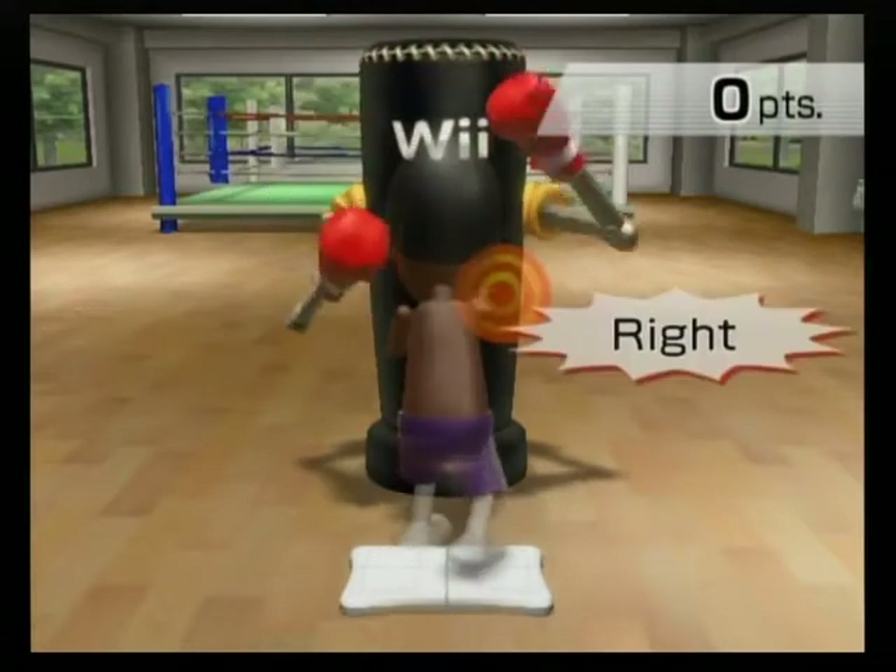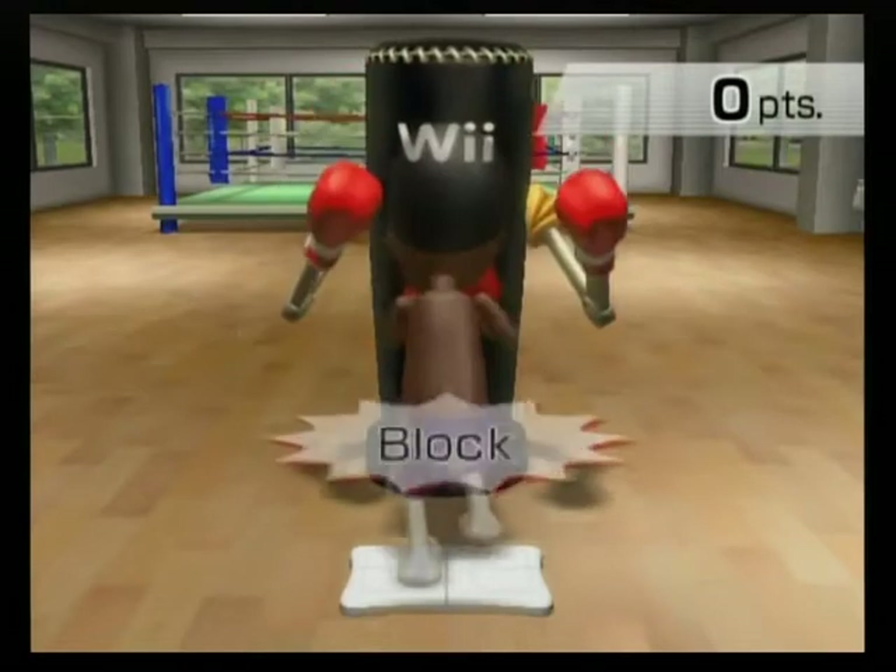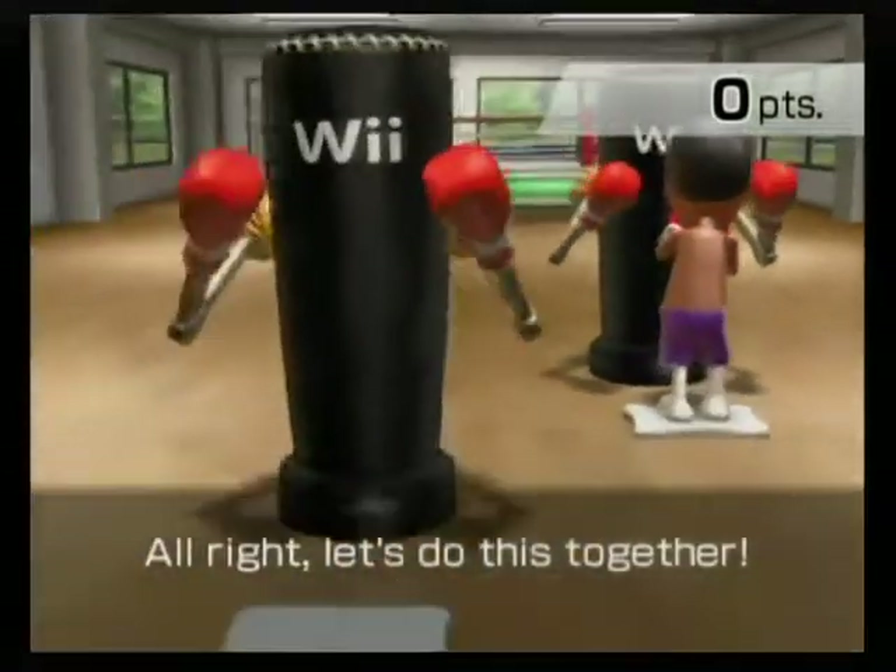Left, right, lock. Right, left, lock. Alright, let's do this together.